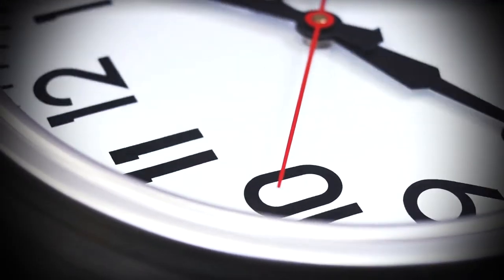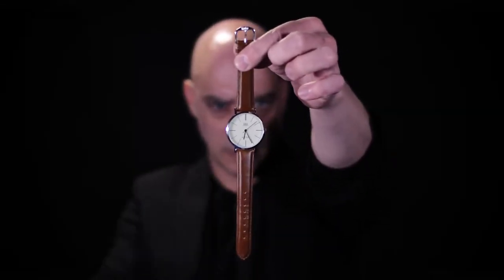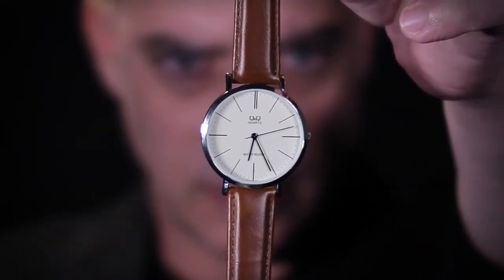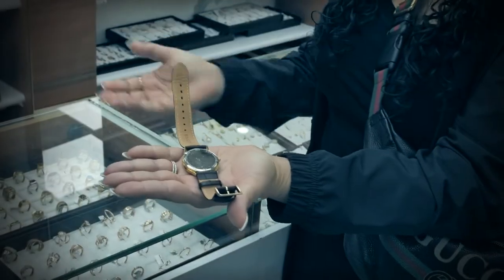What's up guys? Manny Linfeld here, and I'm excited to bring you Tempus. With Tempus you will perform the cleanest and most believable watch-stopping demonstrations that looks and feels like real mind power, and you'll be surprised how easy it is to master.